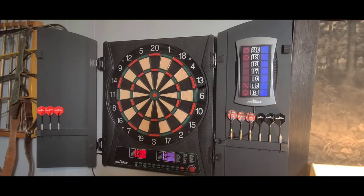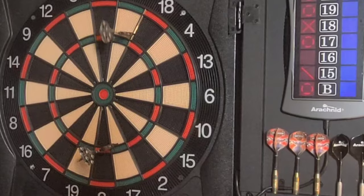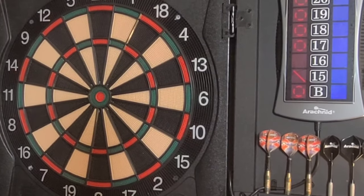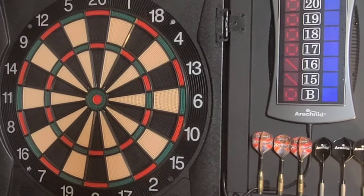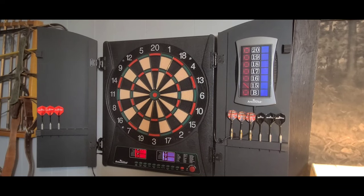Here we go — triple! No, no, no — it missed a few. So there you go, that's the Arachnid dartboard. It is nice; it's definitely better than or as good as the one I had.